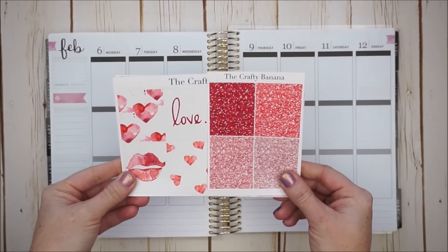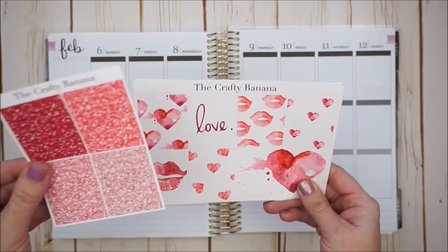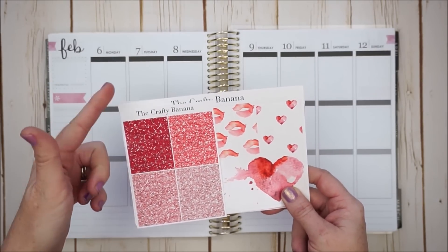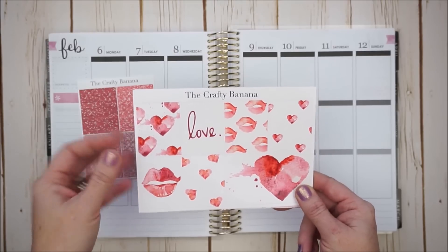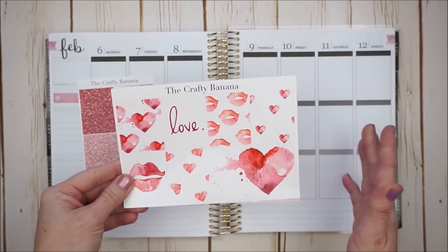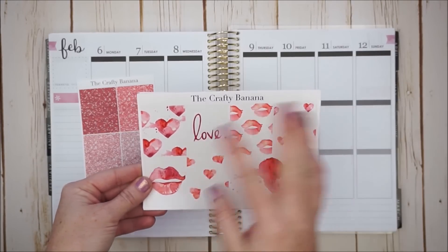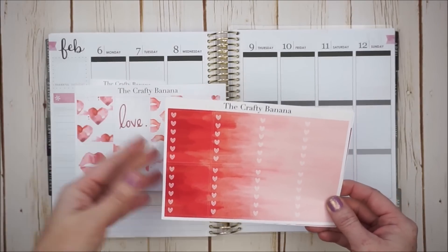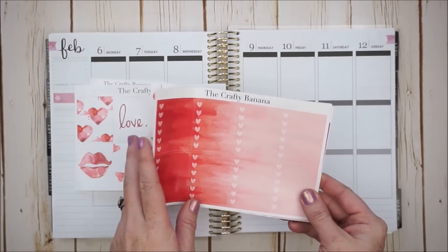I have this shop, The Crafty Banana, and she was so sweet to send this to me. It's all on glossy and looks like great quality. We have these matching glitter headers. These full boxes are really unique — I have not seen any other shop use anything like this, and I personally have not used anything like this. It's very clean with white backgrounds and we just kind of have watercolor with reds and pinks. I think it's going to be really cool and it's very monochromatic with just the reds and the pinks throughout this kit.